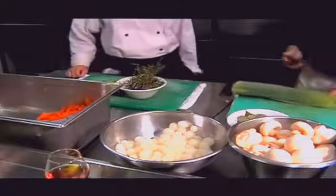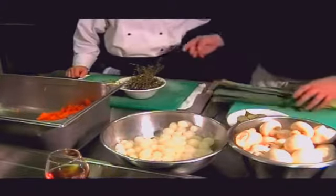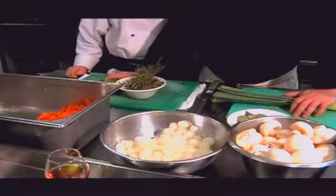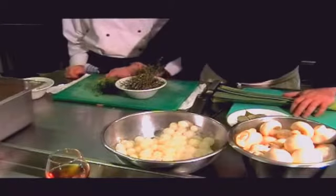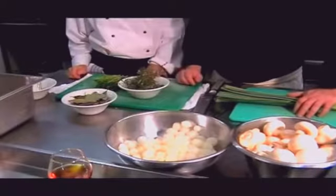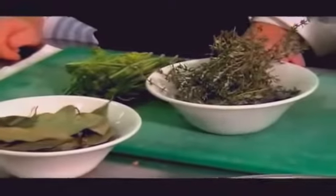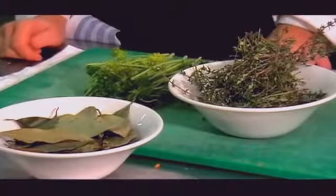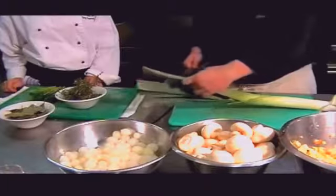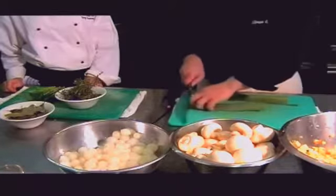Now I'm going to show you how to create a bouquet garni. A bouquet garni consists of parsley stalks, fresh thyme, and bay leaves. We're going to use the leek — these leaves here — as a base to put the actual bouquet garni together. A bouquet garni is classic in relation to French cookery. We want to trim them off and get them both around the same length.